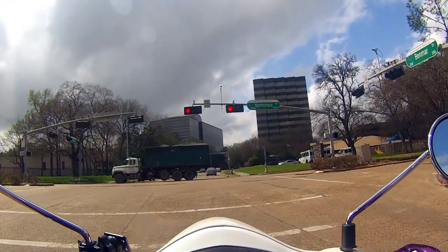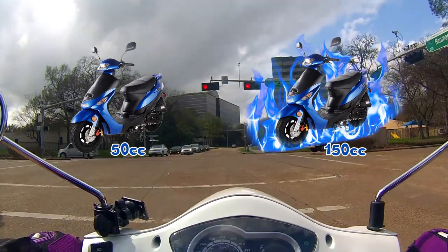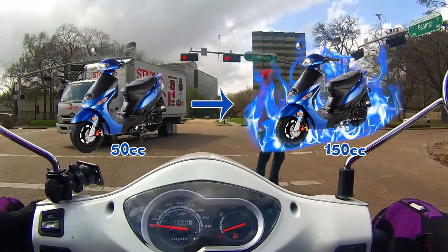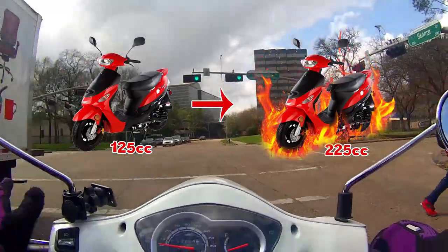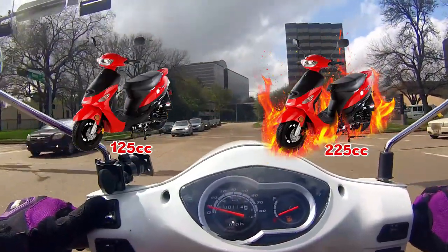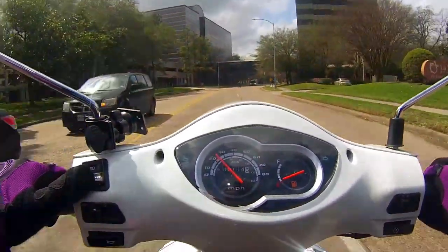It typically increases the engine size. So say if you had a 50cc, your 50cc could then be turned into a 150cc, or if you had a 125cc you can turn that into a 225cc. Yes, it is possible to increase your engine size.